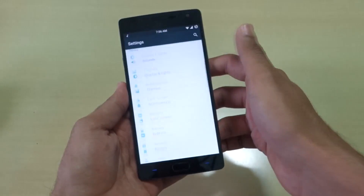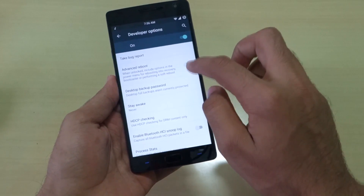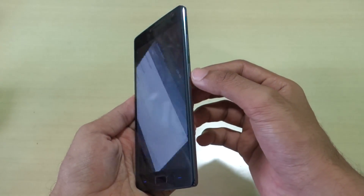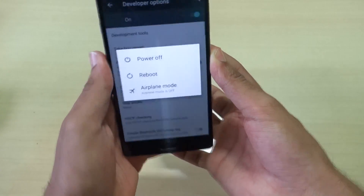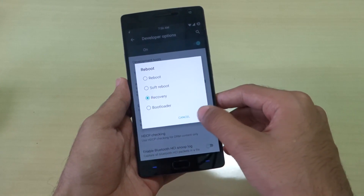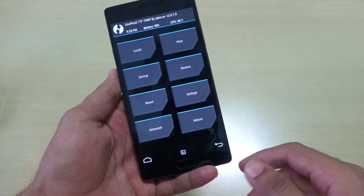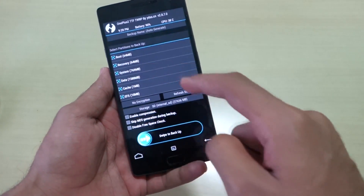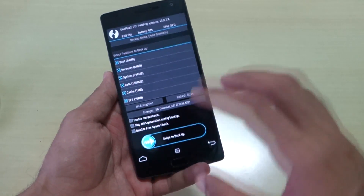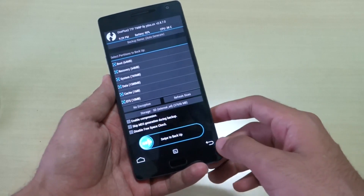After that's done, go into Settings, then About, then Developer Options, and select the Advanced Reboot option — this is present in OxygenOS as well. Long press the power button, hit Reboot, and select Recovery to boot into recovery. Now we've booted into TWRP recovery on the OnePlus 2. The first thing you must do is back up the current ROM, so if anything goes wrong you can restore back to OxygenOS. Just swipe to backup.